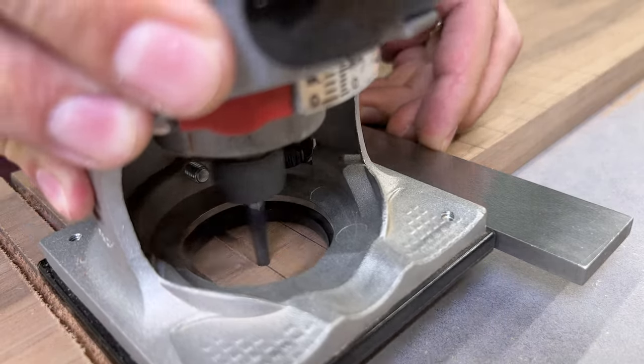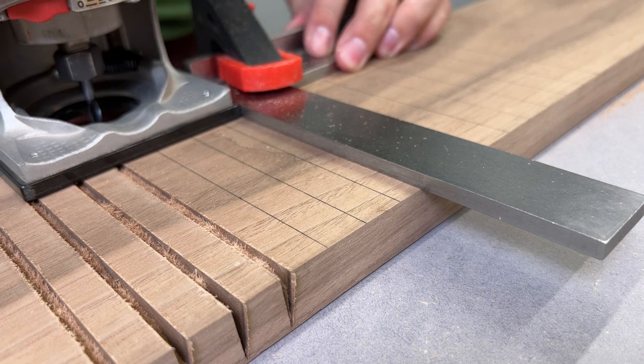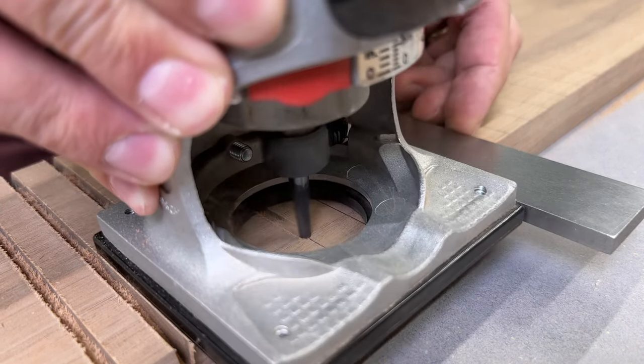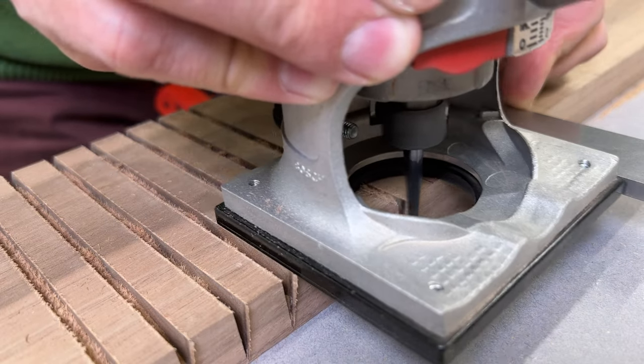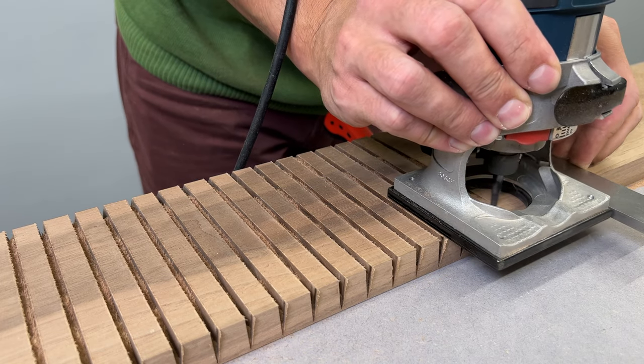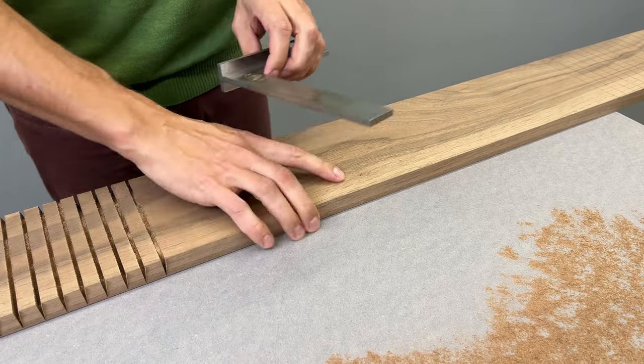Keep in mind this carving bit wasn't designed to be used in this way. That's why I'm standing behind the router where I'm fully covered by the router housing — a nice safety feature if something goes wrong and the bit snaps at 10,000 RPMs.